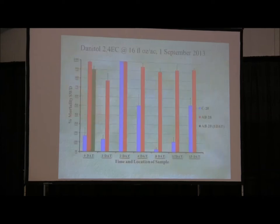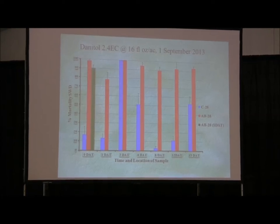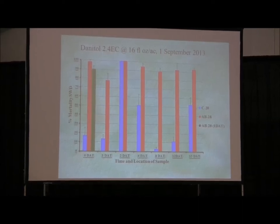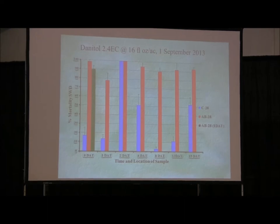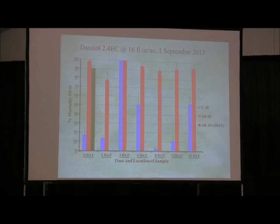I want to show Danitol — you can only use it twice in blueberries, but maybe we want to use it early and as a cleanup. We can't chemigate it, but applied at the 16 fluid ounce rate you can see the red bars out to 15 days still killing flies at 90% or more. We can show 28 to 30 days where we still have residues toxic to this fly, but certainly below tolerances for human safety. It's a material we might want to use early or as a cleanup spray, then use other materials — OPs, pyrethroids, neonics, and spinosad tank mixtures — in between.